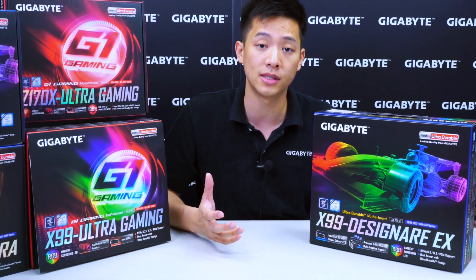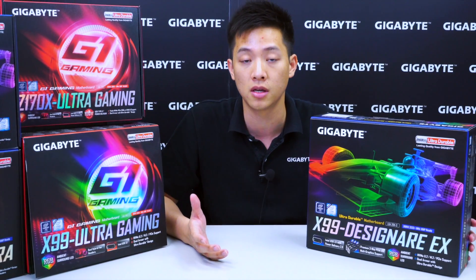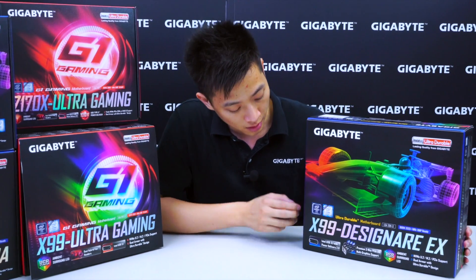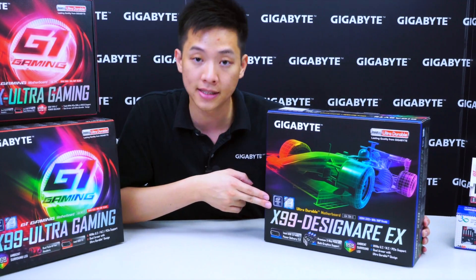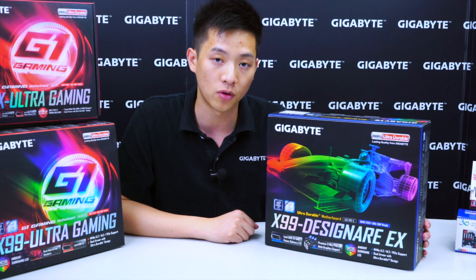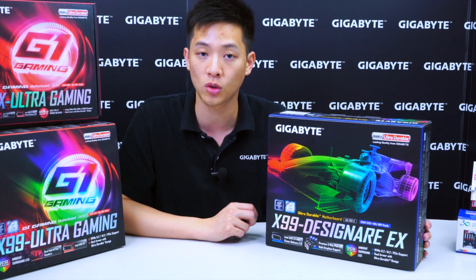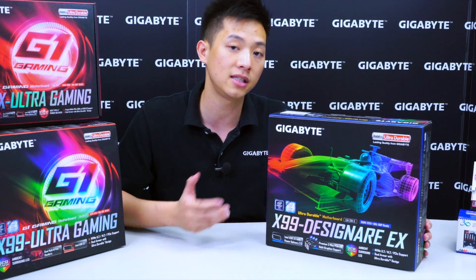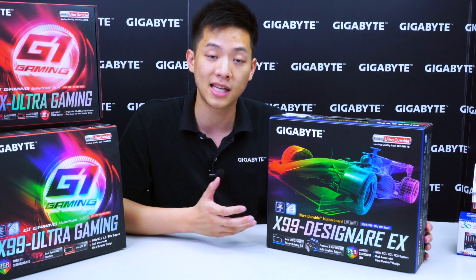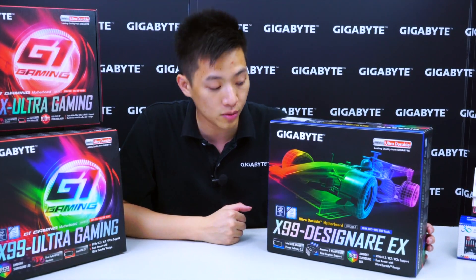So let's go over the features that we see on the board and we'll take the board out and some of the accessories inside the box so you guys get a better look of what comes with this product from Gigabyte. In the front you see that it has an Intel chipset X99 logo, so it's on the X99 platform. That also means this board supports the new Intel i7 Extreme Edition processor, the 6950X 10-core. This is the first time we've actually seen a 10-core processor come into that consumer enthusiast segment.